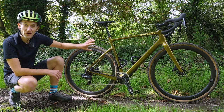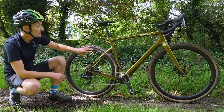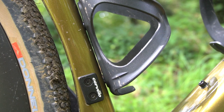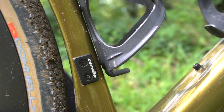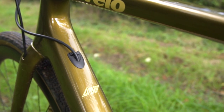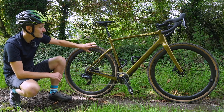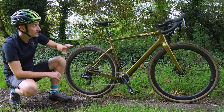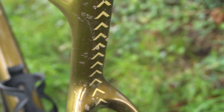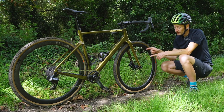The color — when I first saw it on the press release I wasn't so sure, but now I've had it for a few days it's really starting to grow on me. In the sunlight, as you can see, it's starting to glitter with a nice speckle in the paint job — a very outdoorsy, countryside, off-roady color. It does clash a bit with the tan sidewall, so personally I'll probably go for an all-black tire. I like the understated graphics and I love the chevrons on the back of the seat tube and inside the fork. It's a really smart-looking bike.